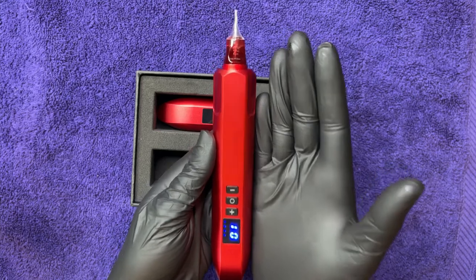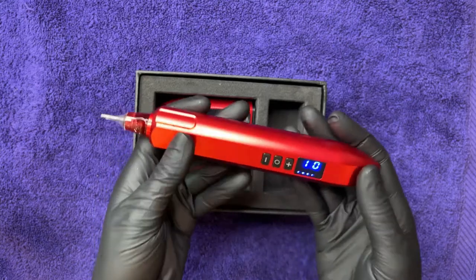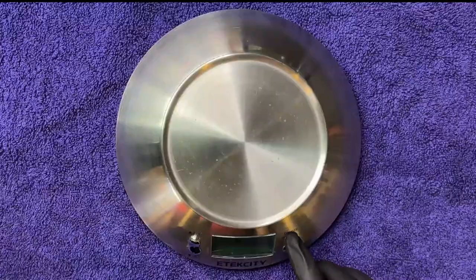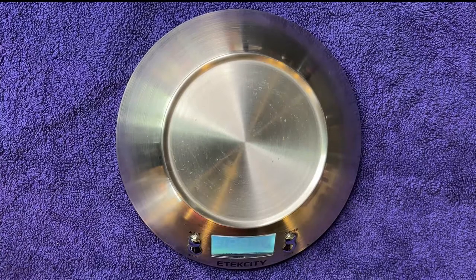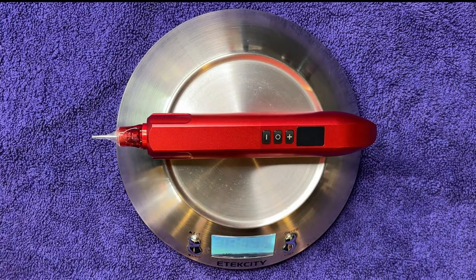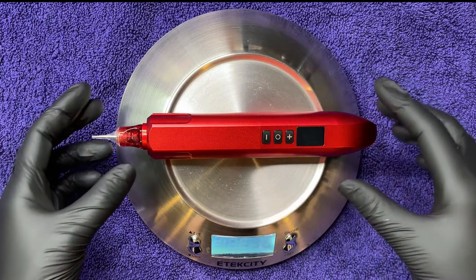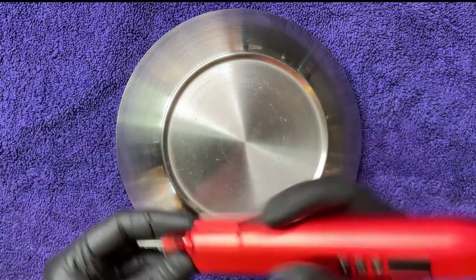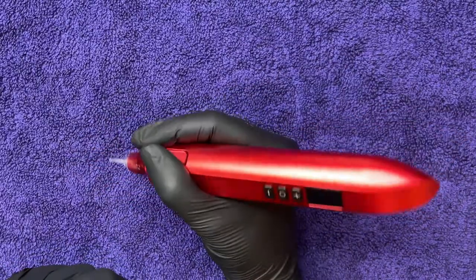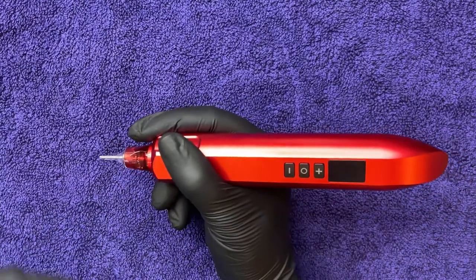The weight is on the medium level, at about 194 grams — but let's actually weigh it right now. I clocked it in at about 196 grams; that's probably 2 grams for the cartridge, so that seems accurate. 194 grams — I feel like it's a comfortable weight. This flat side is nice while just holding the machine.